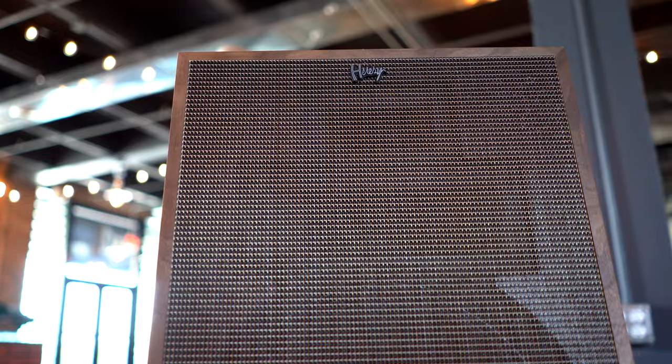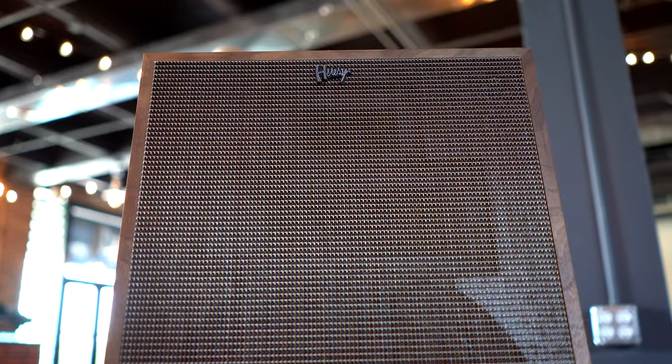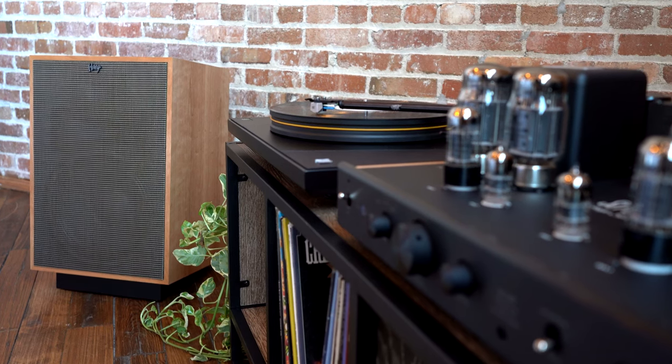The Klipsch Heresy enclosure is made in Hope, Arkansas by proud craftspeople, just like Paul Klipsch intended. With a plethora of improvements on an already legendary design, the little Heresy is good for the soul.